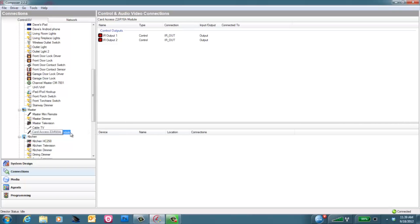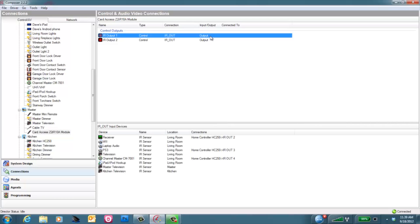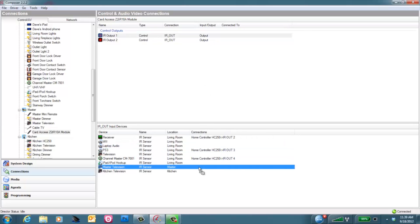So first, we'll select the Z2IR module — it has two IR outputs. In this case, we're just going to use output number one. You'll grab output number one and drag and drop it down onto the master television, which we're using in this example. And just like that, you now are able to control the master TV. Making these IR connections are just the same as any other IR binding you'd make in Composer.